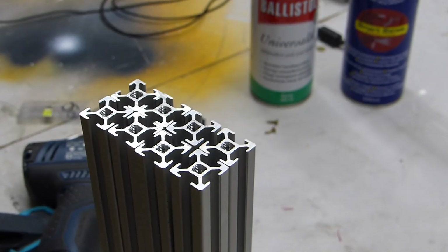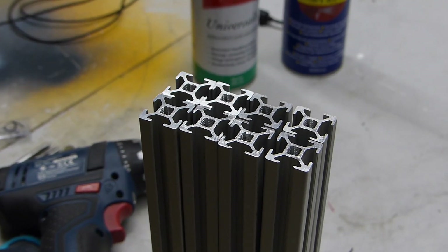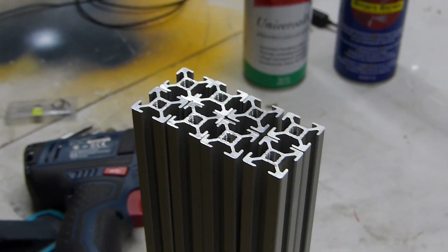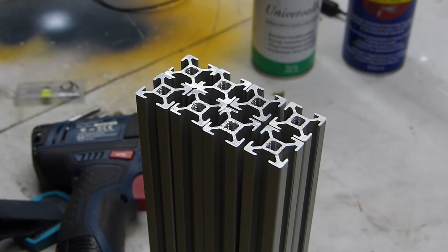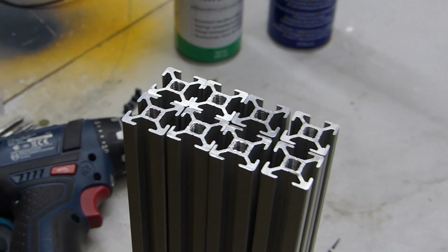I'm Tom and this is just going to be a quick video about what I found is the fastest way of tapping the ends of these aluminum extrusions. These extrusions are used for anything from the Metal Max or the Ingentis; these in particular are going to be used for my Cerberus build, and no matter how you use them, you will need to tap these ends.